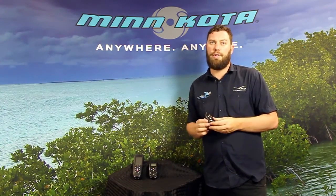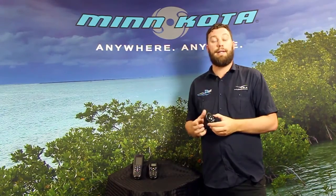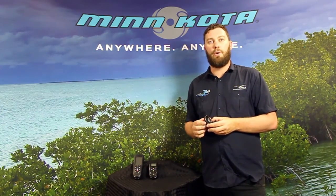For more information on the Minnkota Micro Remote, get in contact with your local BLA territory manager or give us a call on 1300 BLA Sales.